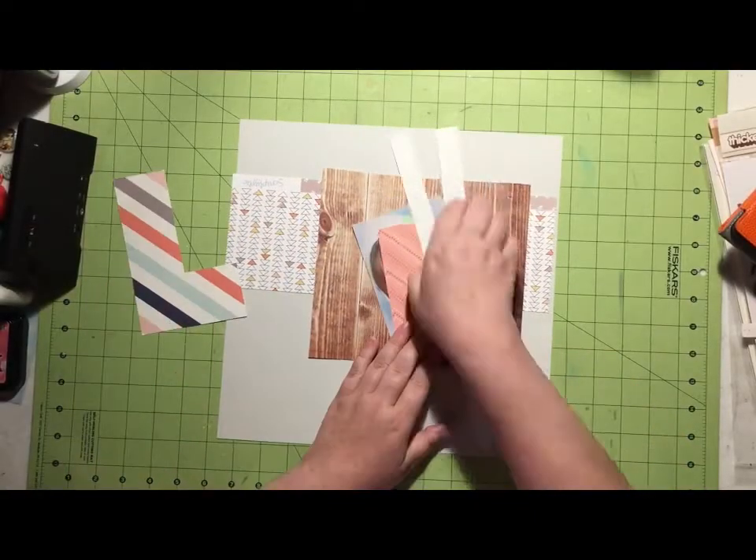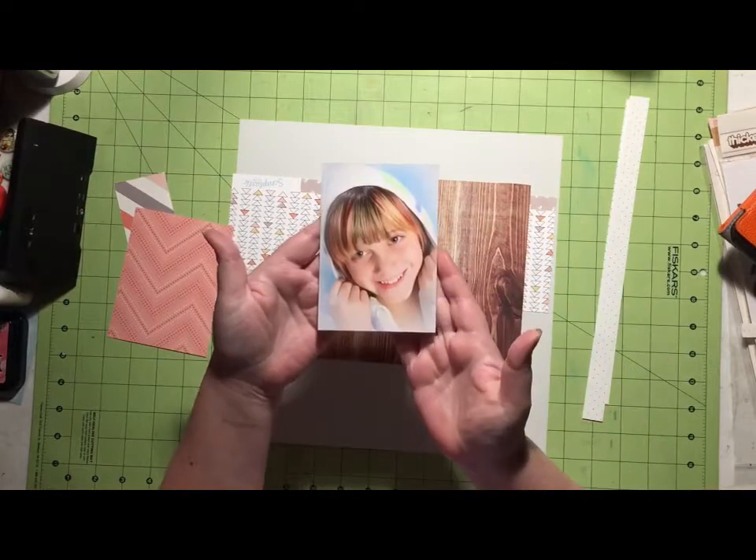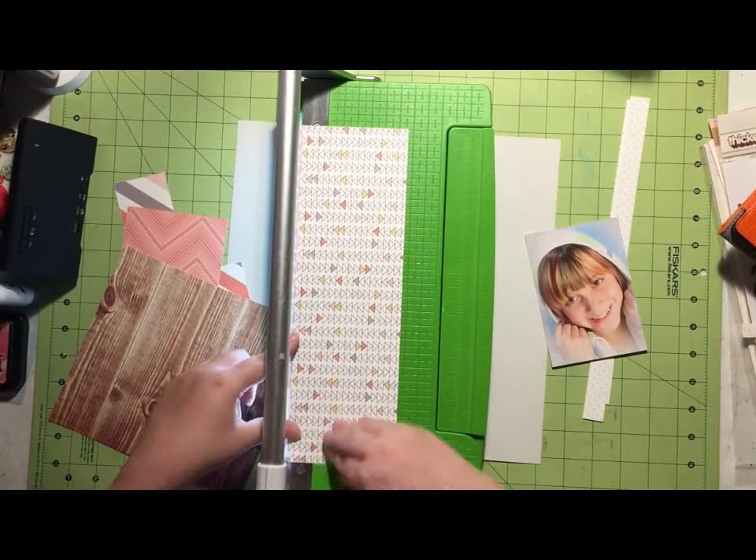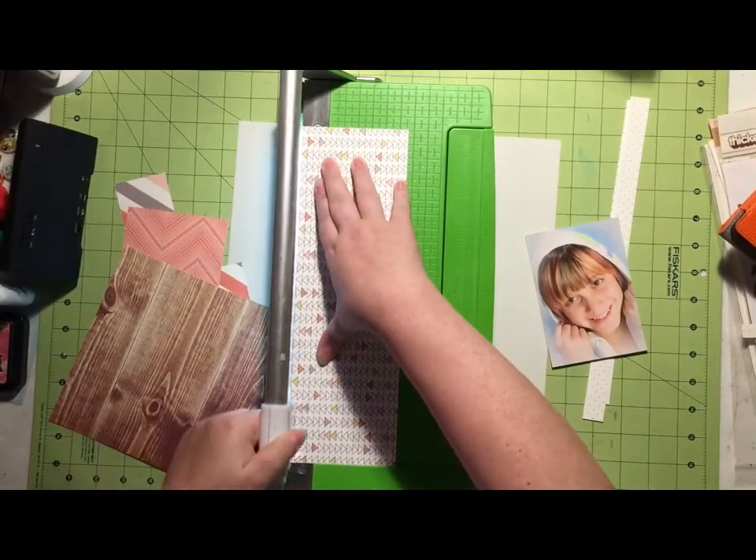Right off the bat, you're going to see I'm only going to be using one photo, rather than the two that are in the sketch. Now I'm using my Scraptastic kit, the Feels Like Home kit from November 2015.